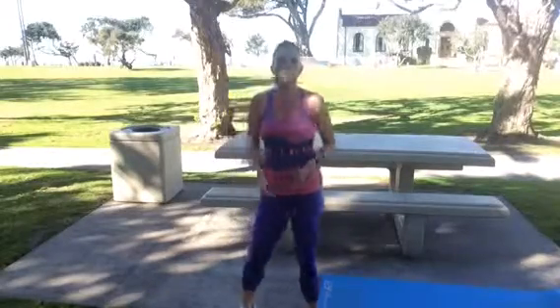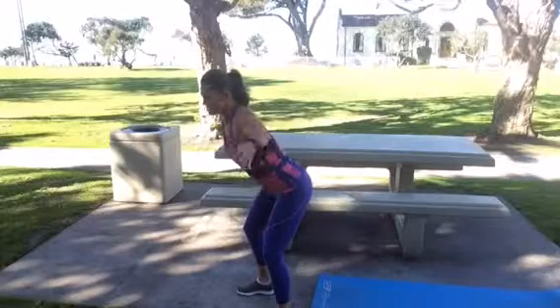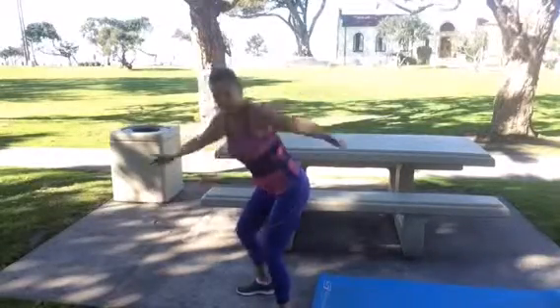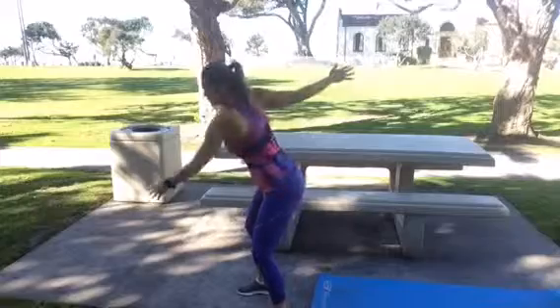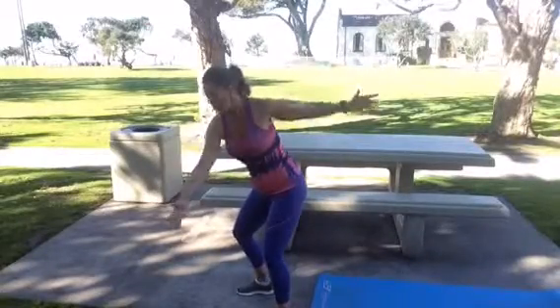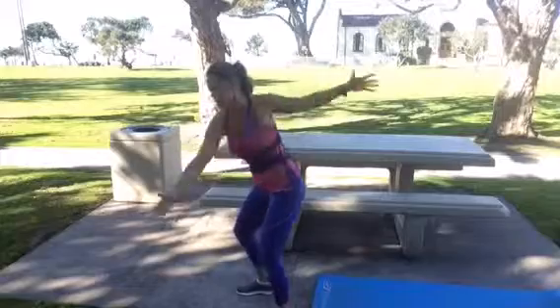Our last move is a corrective exercise. We're going to open up through our mid back, which gets so tight from all the sitting and driving we do. Hinge forward at the hips, arms come straight out to the side, and just rotate. Focus on rotating through your mid back, not your lower back, and keep breathing. This is a corrective exercise so you can do it as long as you want, but we're timing it like an exercise — about 30 to 40 seconds. Trying to rotate through my mid back, keeping my lower back locked into place.